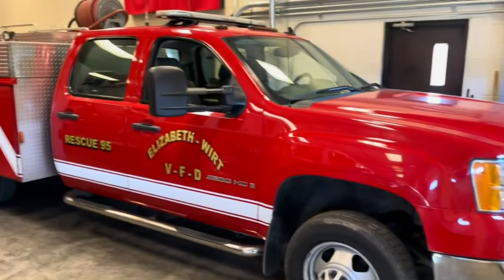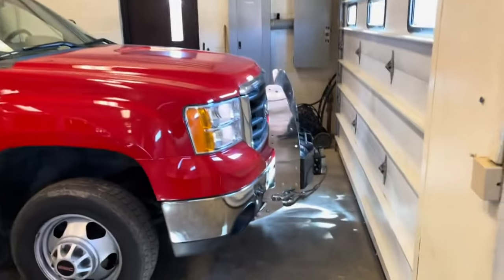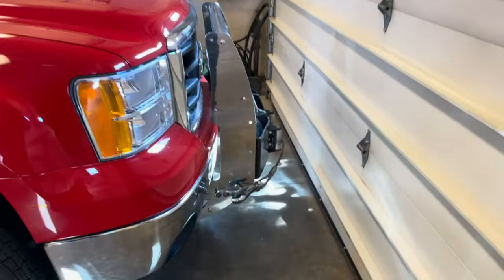I'll just do a full review again starting from the front. We have a winch on the front bumper there.